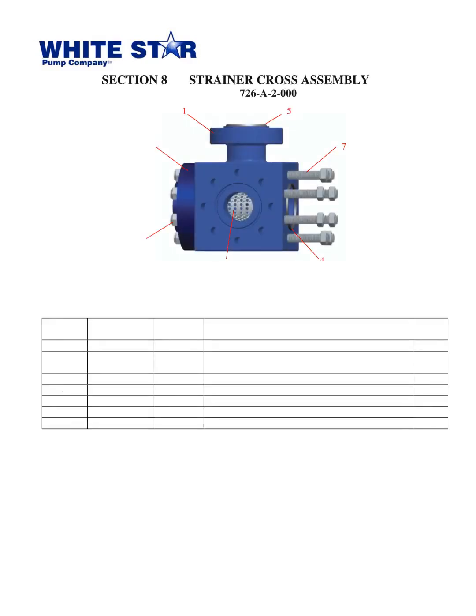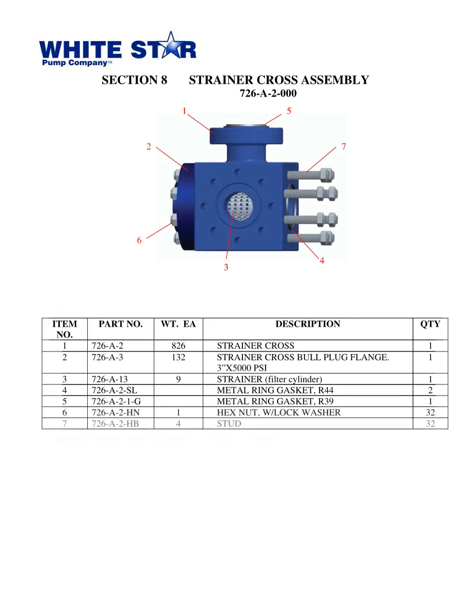The strainer cross assembly featured in the parts book Triplex Mud Pump WS1300T from White Star Pump Co., located in Tomball, Texas, is made of seven pieces with an approximate finished weight of 1,135 pounds. These components include a strainer cross, strainer cross bull plug flange, strainer filter cylinder, two metal ring gaskets, a hex nut with lock washer, and 32 studs. This gives an understanding of the components of this assembly.